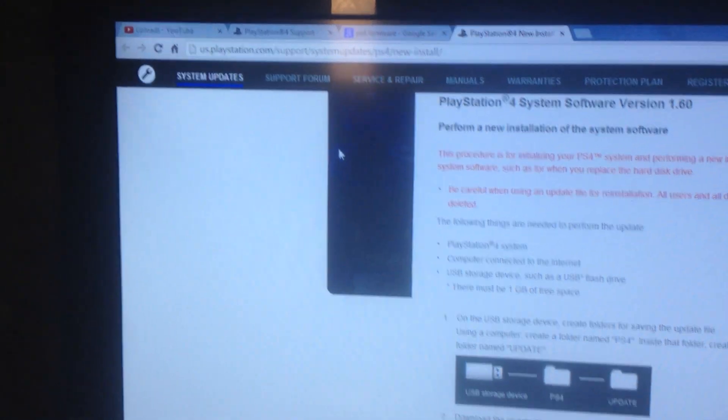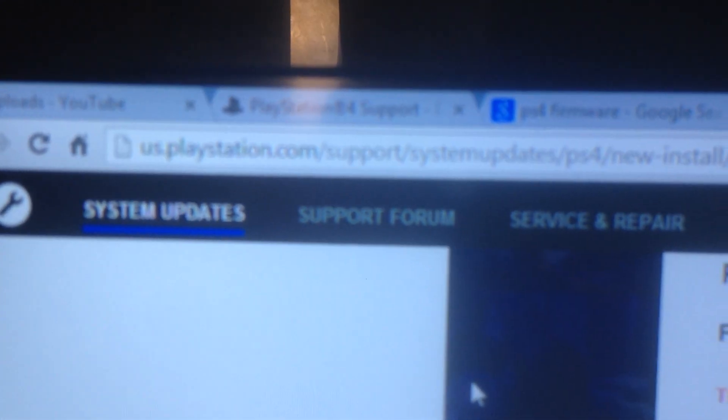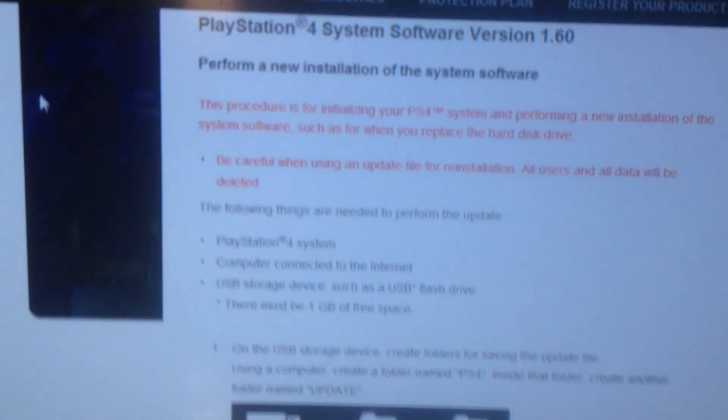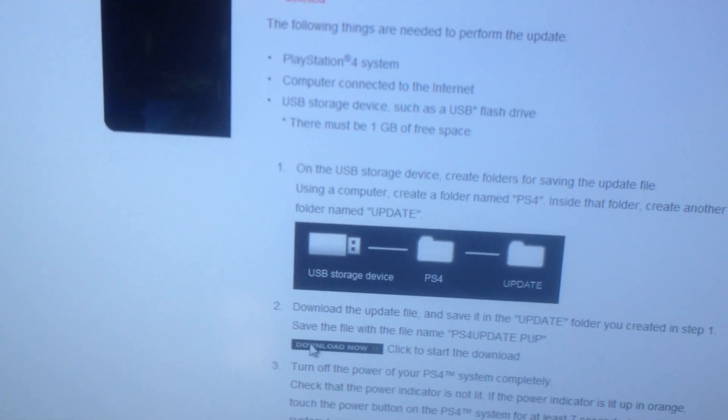What you're going to want to do is go to this website: us.playstation.com/support/system-updates/ps4/new-install. It's going to take you to this website. Here you're going to want to hit this button and it's going to download the PlayStation 4 update.